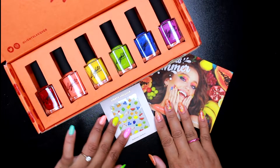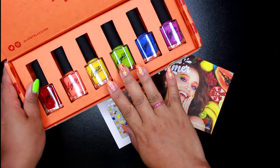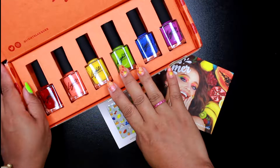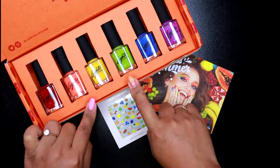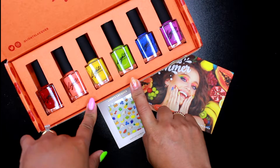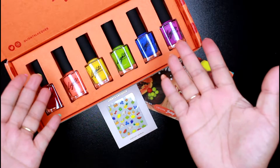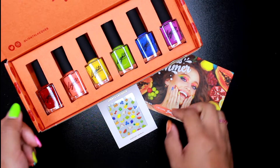Hi guys, it's Monica again. Welcome back. So in today's video, I want to share with you guys my first impression and thoughts on the Light Lacquer. These are my first collection from them, and this is my first time trying them. I want to share my thoughts on these, the swatches, and whether or not they're worth the price. So if you are interested in that, please keep on watching.